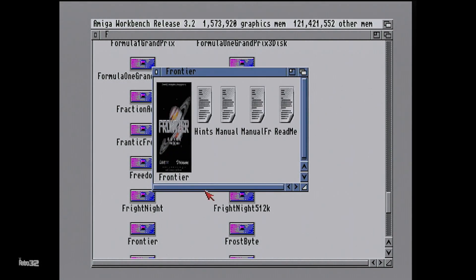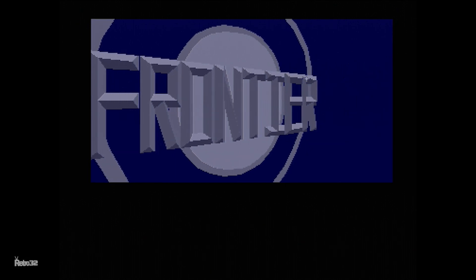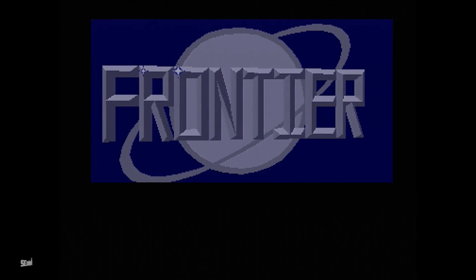And there we go. Thanks for watching. I did forget to say that the PiStorm accelerator boards are available from our website, www.retro32.com. They are in limited numbers at the minute, but we do offer full kits, board only, and also with just the SD card included. So check out the website for that and lots of other Amiga goodies.